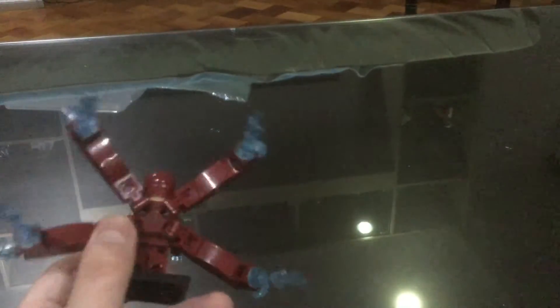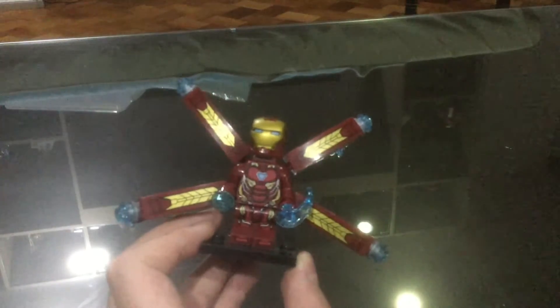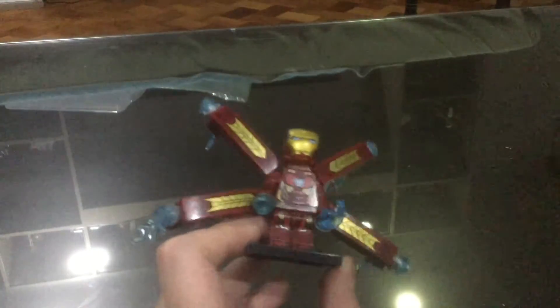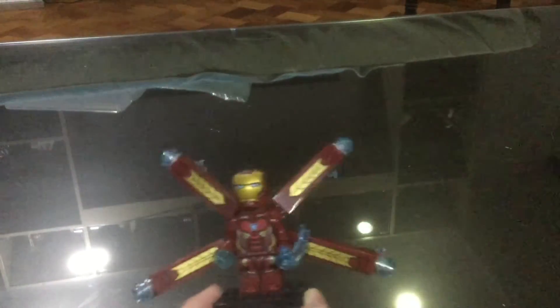I believe this is the Mark 50 suit, so that's pretty cool. The good thing about this is it's not really that loose, except with the head — but I guess that's not so good. So yeah, it's really awesome.